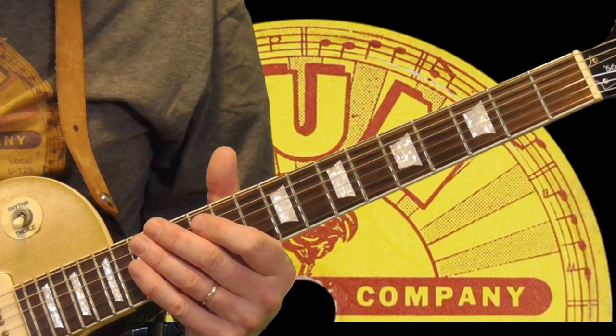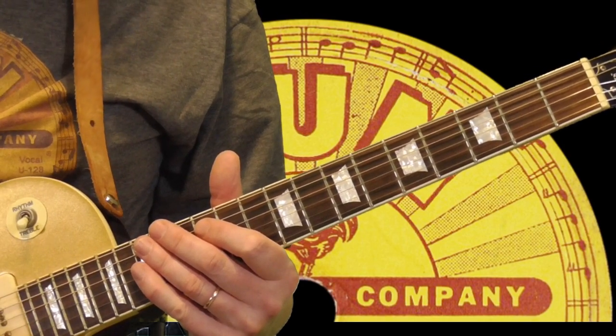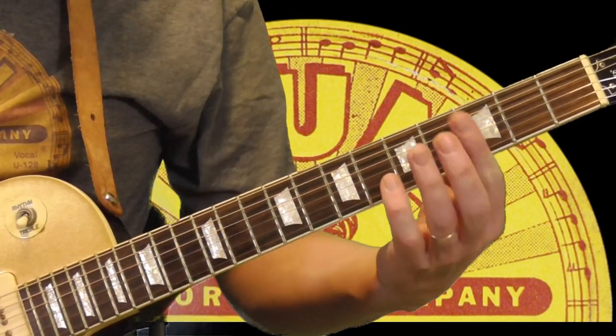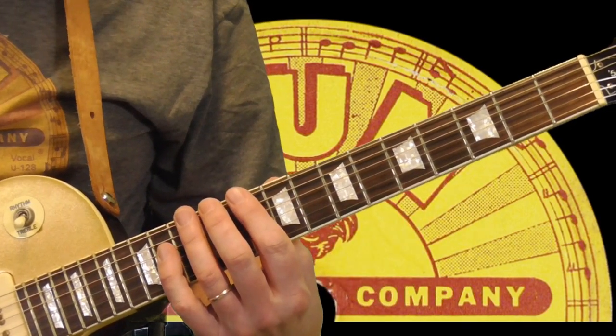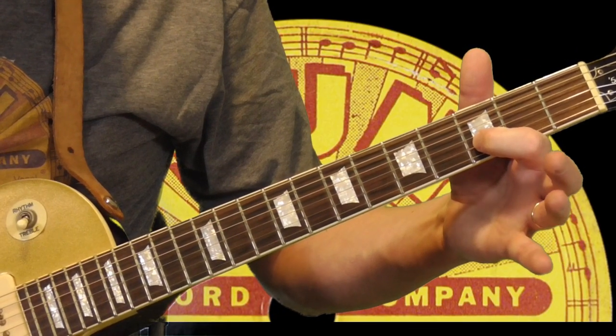The two turnaround examples I'm going to play and teach you are both in the key of G. The first one comes from a tune called 'Bonus Pay.' I'm going to play the song in context — what he's playing on guitar plus the turnaround. It's in the key of G, and I'm going to come from the D to the 3rd fret of the 2nd string.